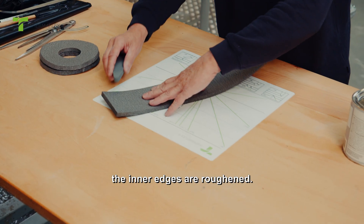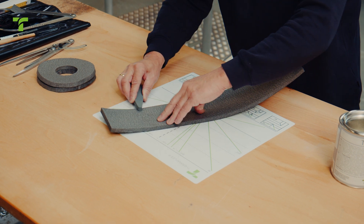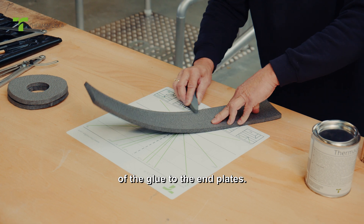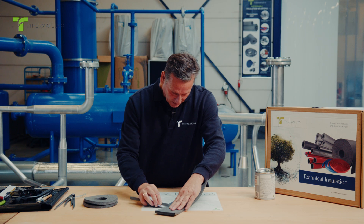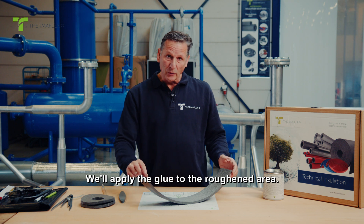It's crucial to ensure that the inner edges are roughened to ensure proper adhesion of the glue to the end plates. We do this on both sides. Then we'll apply the glue to the roughened area.